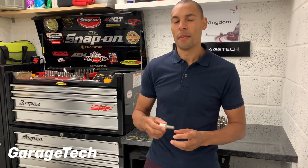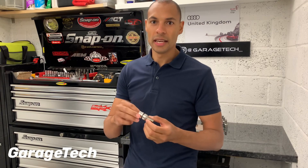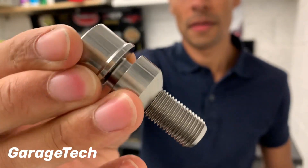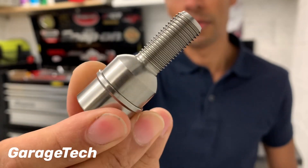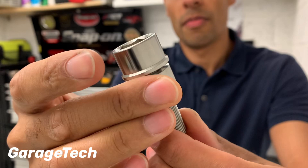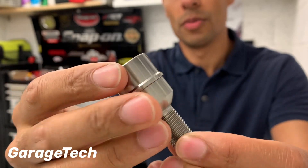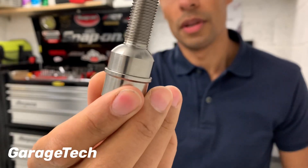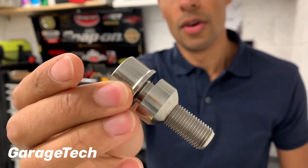Hi guys, welcome back to Garage Tech. Today I want to talk to you about these lightweight titanium wheel bolts. These are made from titanium and they save about one third of weight compared to the normal standard wheel bolt. I'm going to show you what they look like and how they weigh on the scales.